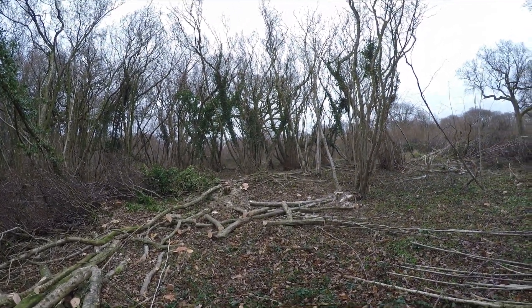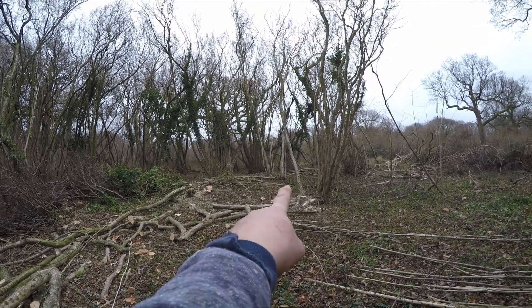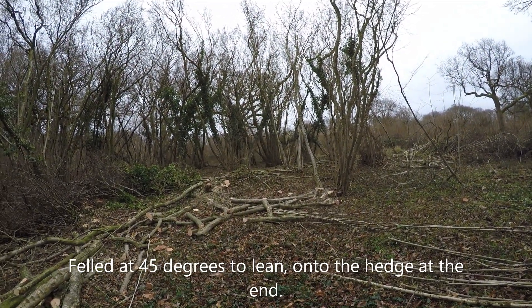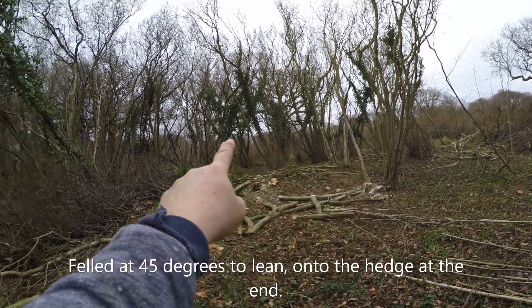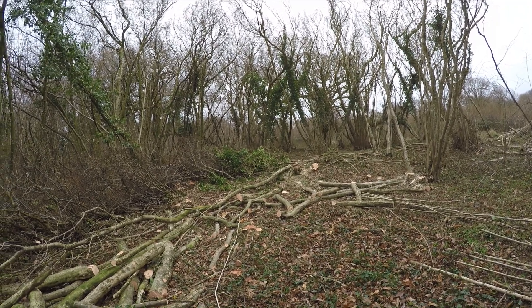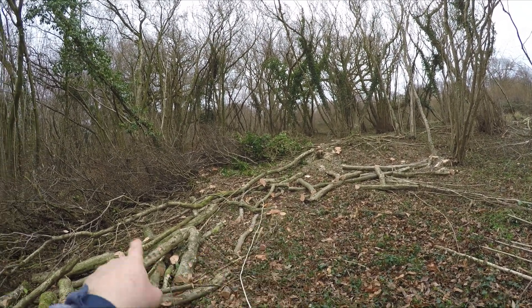Next one to fell is going to be that one, which is also leaning away. But I'll probably fell that one that way. I'll put the rope up it but might not need it. Right, just going to go and sned this one up. Hope that was interesting.